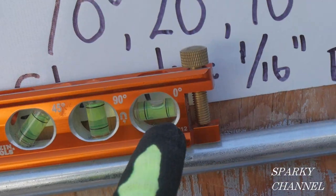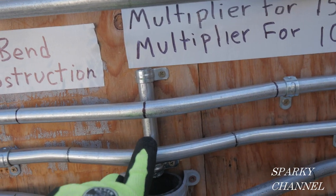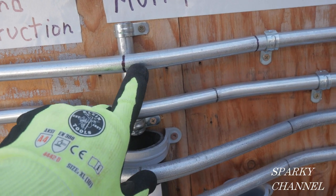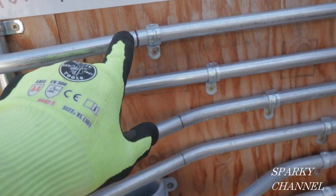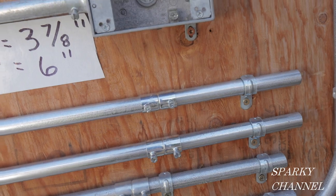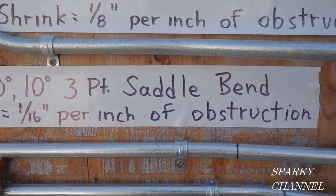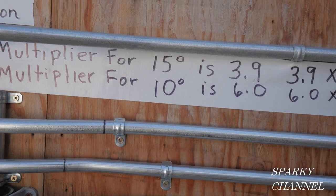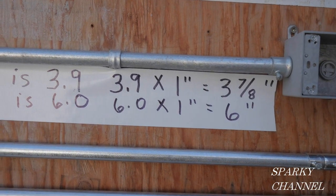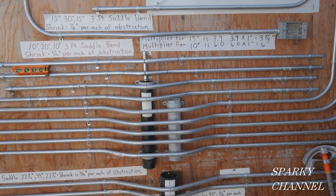Here's the installed 10/20/10 three-point saddle bend. It's in the fitting, nice and level, with a one-hole strap. The middle bend at 20 degrees is nicely right over the obstruction, then the 10-degree bend on each side. There's a 1/16 of an inch per inch of obstruction shrink, and the multiplier for 10 degrees — the first angle — is 6.0. We had a one-inch obstruction, so 6.0 times one is six inches between bends.